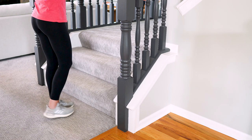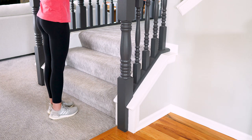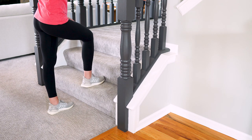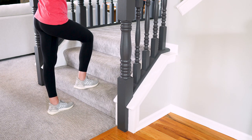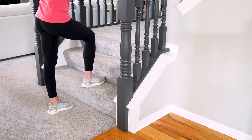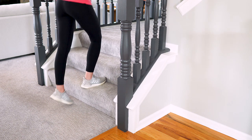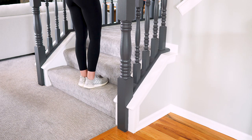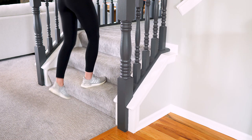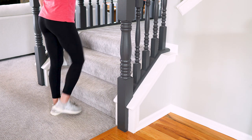Another exercise to improve leg circulation and blood flow is step ups — either at a curb or a bottom step. Place your full foot on the step, or as much as fits, because if your heel hangs off the edge you lose power and balance control. Try to get your whole foot on the step, hold the rail for balance as needed, step up, and then come back down. You can do all reps on one side or alternate back and forth. This is a natural functional movement most people do each day, and it really helps get muscle activation to improve circulation and blood flow.